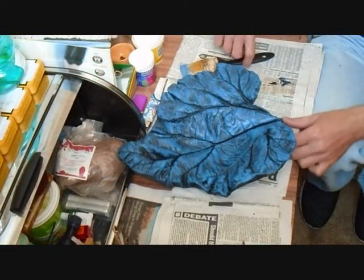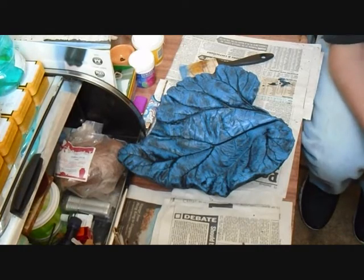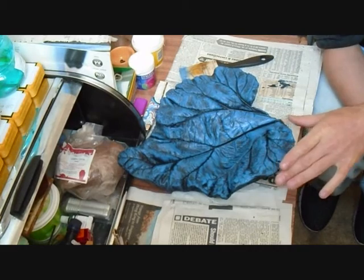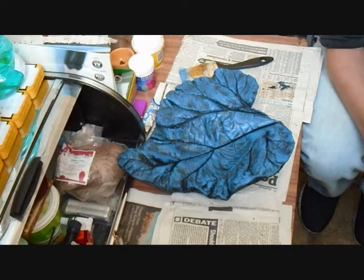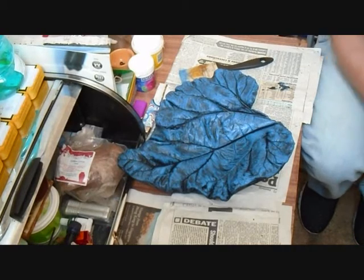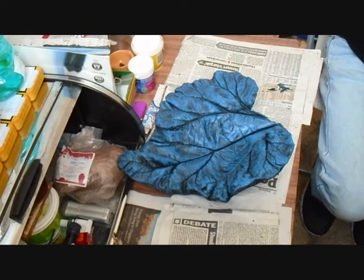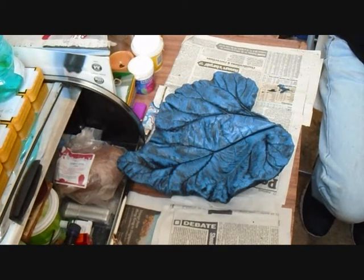I actually prefer natural colours — like greens and browns, natural leaves and all that sort of thing — but I think for this video the blue may pop out a little bit more to illustrate how the colours work. I'm going to put another coat of blue over the top, slightly lighter this time, so I'm going to add a little bit of white to the blue.